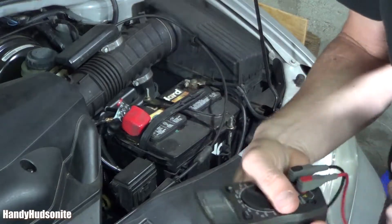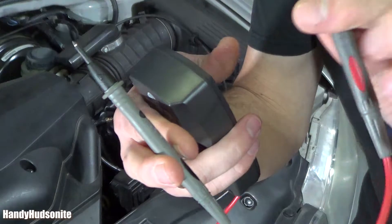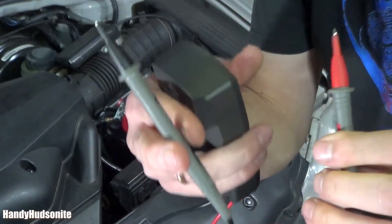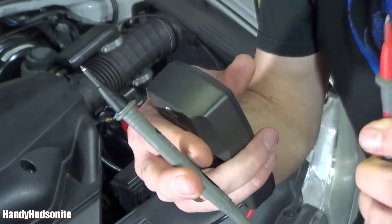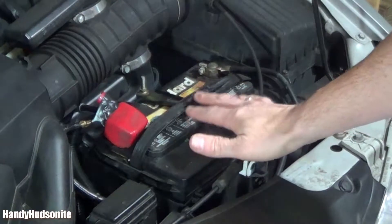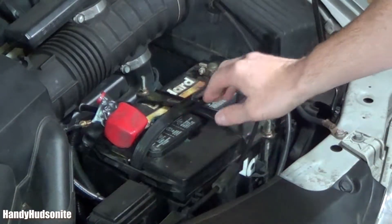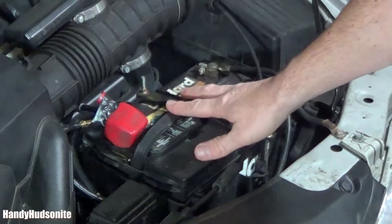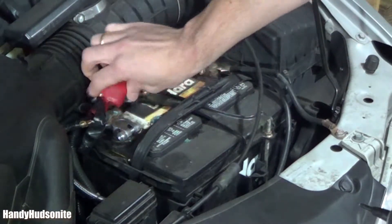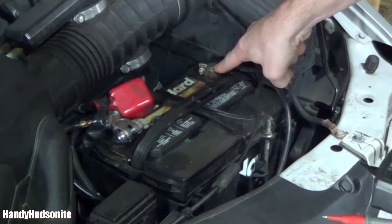Usually with the multimeter, you have two different cables coming from it — a red and a black. Red for the positive lead, black for the negative lead. The battery on the Odyssey, the 2004 at least, which is probably similar for many models, is over here on the driver's side. This red is your positive, and it usually has a red sleeve covering it.